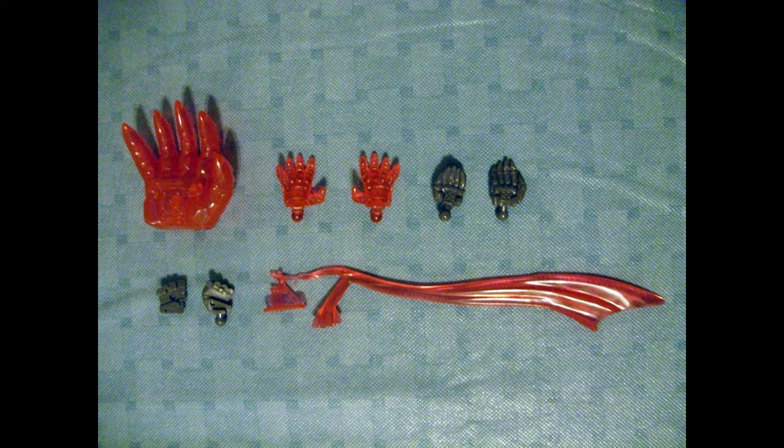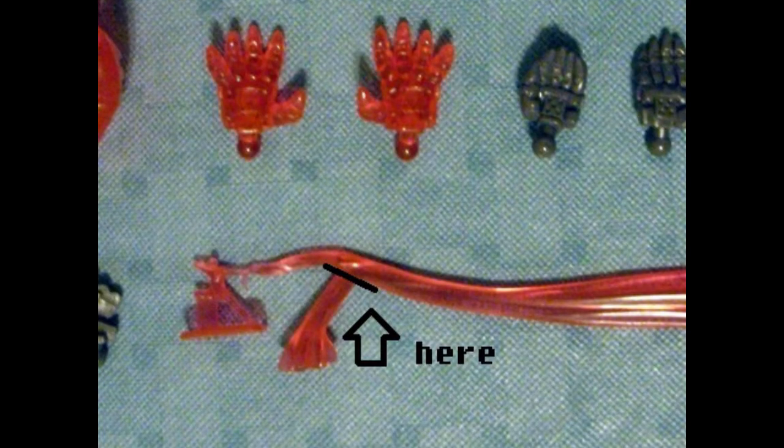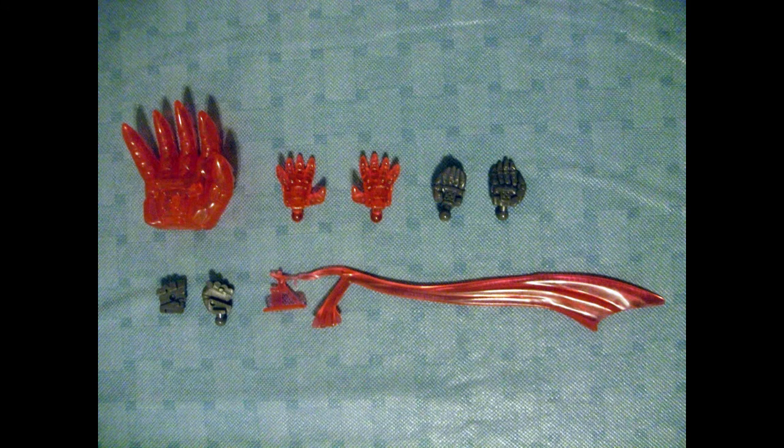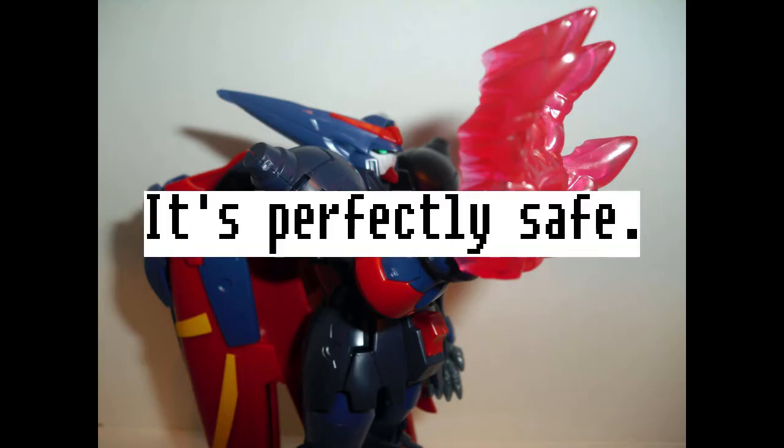Optional hand parts and a teeny tiny Master Asia with a not-so-teeny length of deadly cloth. The manual actually recommends you cut off either Master Asia or the handle meant for the suit, but I didn't feel comfortable with those options. It's kind of rude to leave the Master hanging.